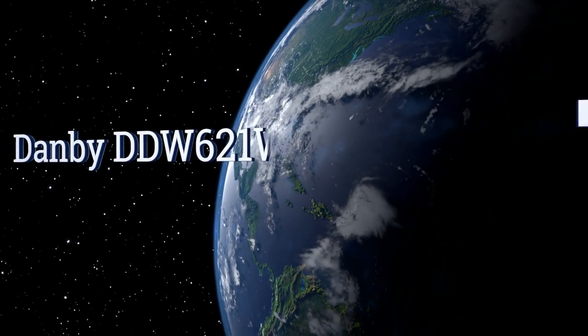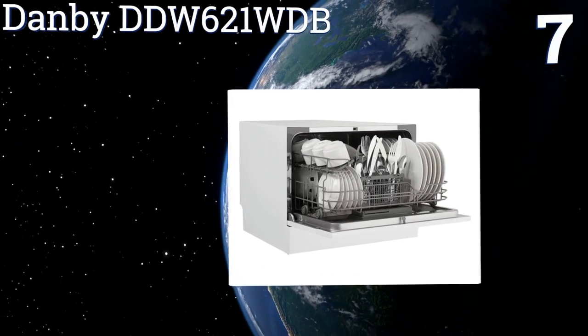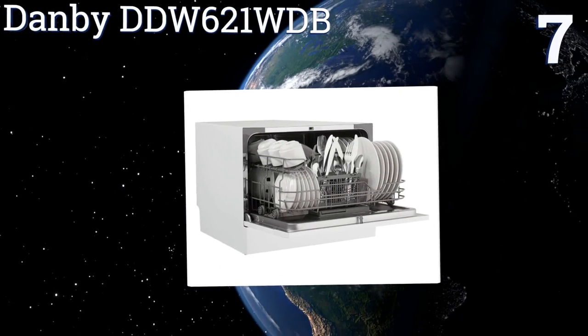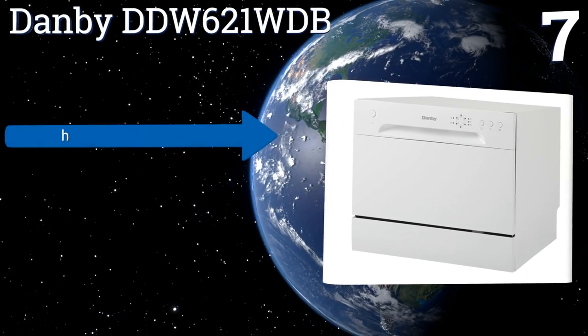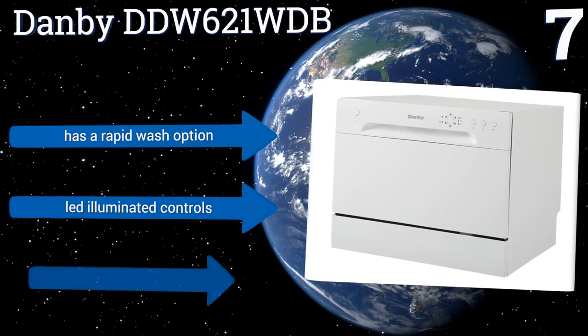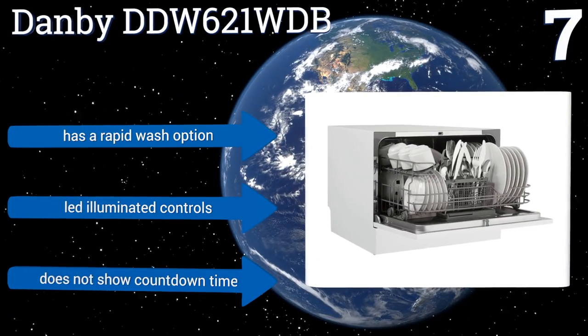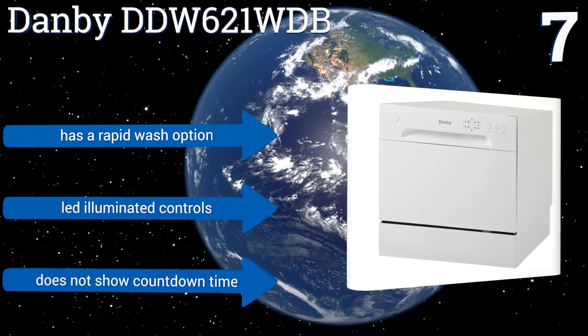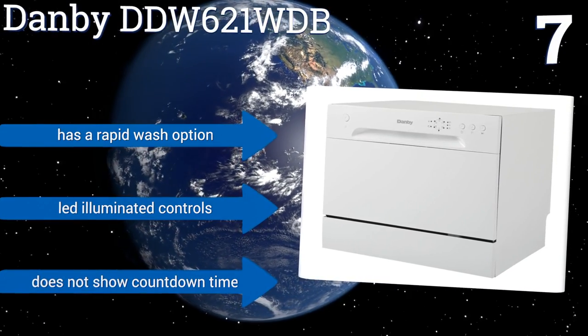At number seven, the Danby DDW621WDB quickly connects to any standard sink's faucet and only consumes 3.1 gallons of water per normal wash cycle. It's also certified as Energy Star efficient, which should help keep your electricity bill at a manageable level. It has a rapid wash option and LED-illuminated controls, but it doesn't show the countdown time.